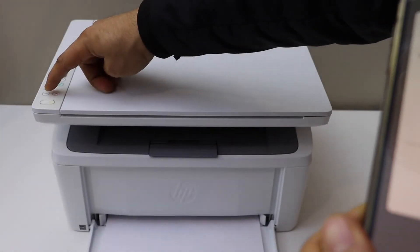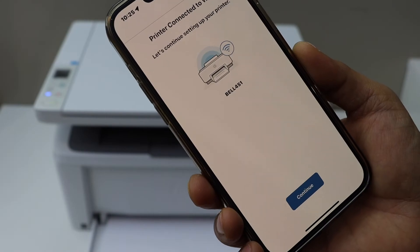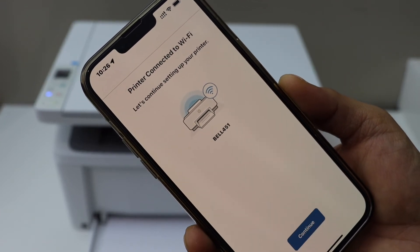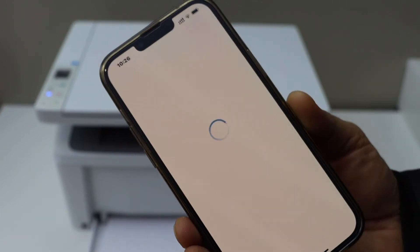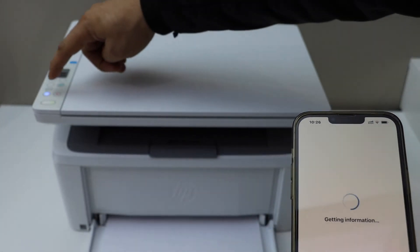Press the flashing wireless button on the printer, then continue the setup on screen. The printer is now connected to the Wi-Fi. Continue — once it is connected to the Wi-Fi we have to complete the setup. The blue light will stay on, which means it is available on your Wi-Fi network.